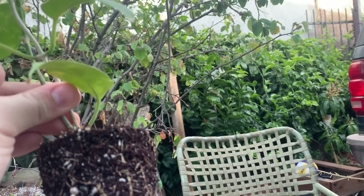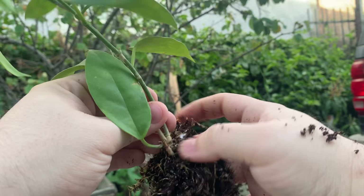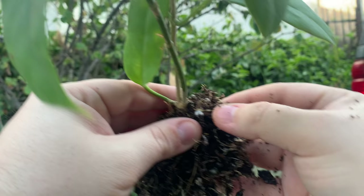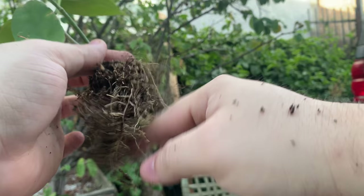The pot also has some mealybugs — this pot is going straight to the trash. Mealybugs are way different than thrips. They vary based on where you live and the conditions you give the plants. You can see mealybugs all over this one, so the plant has to be completely taken out of the pot.